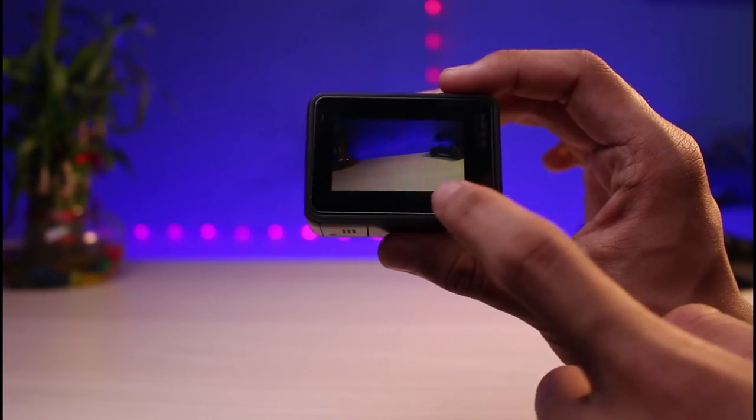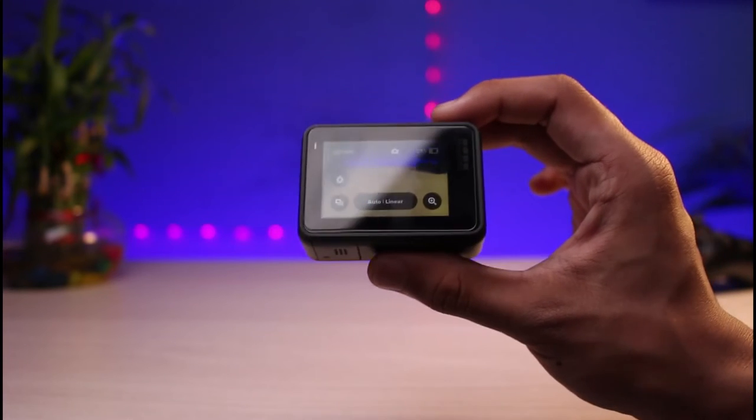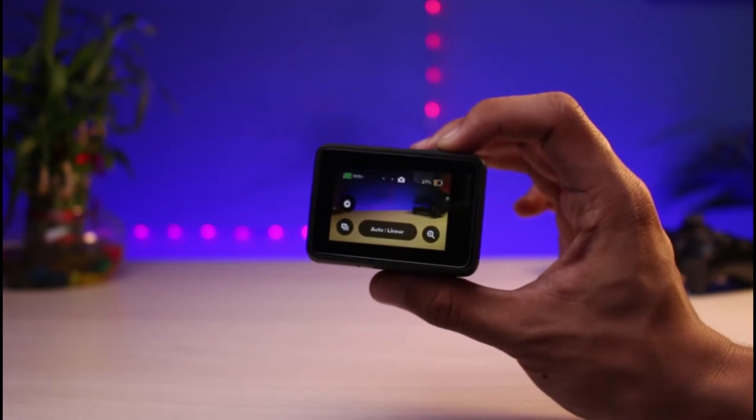If you tap on this mode button, you can go ahead and select between photos and videos and so on, as you can see right over here.